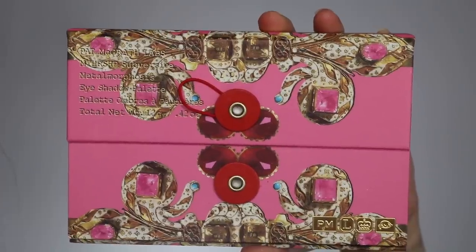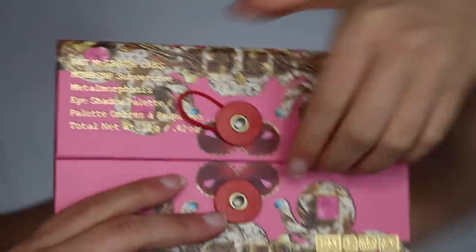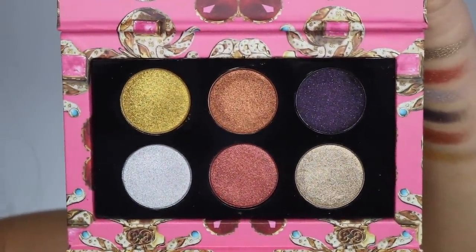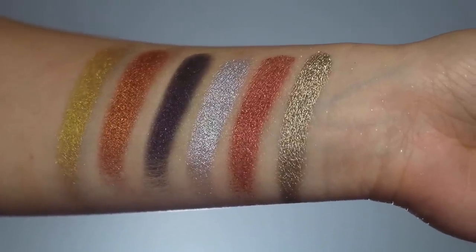Then we have the Mothership Subversive Metal Morphosis palette — the one with the pink packaging. This one is interesting because it is all really metallic colors; there aren't any flat shades to it, so it could be difficult to make a look with this palette. I am going to do a tutorial using each of these palettes within the next two weeks, so stay tuned. These two colors right here are super silky and buttery and very metallic. This shade right here is one of the most reflective shades I've ever seen — I am obsessed with it.